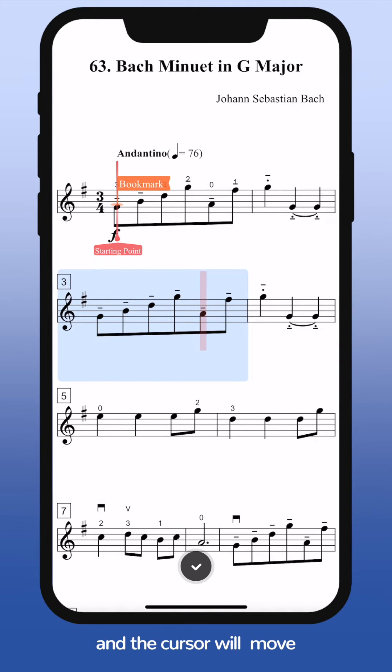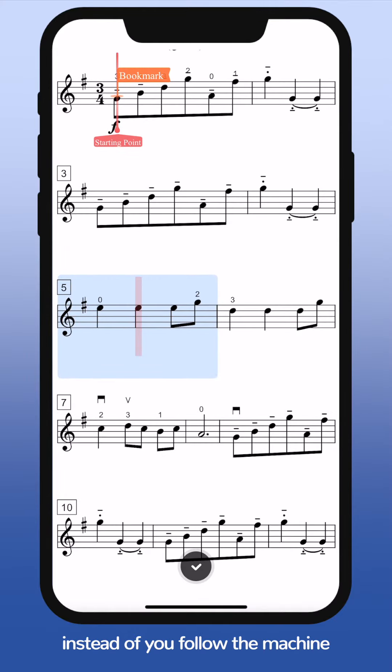Play ahead and the cursor will move with the sound automatically, instead of you following the machine.